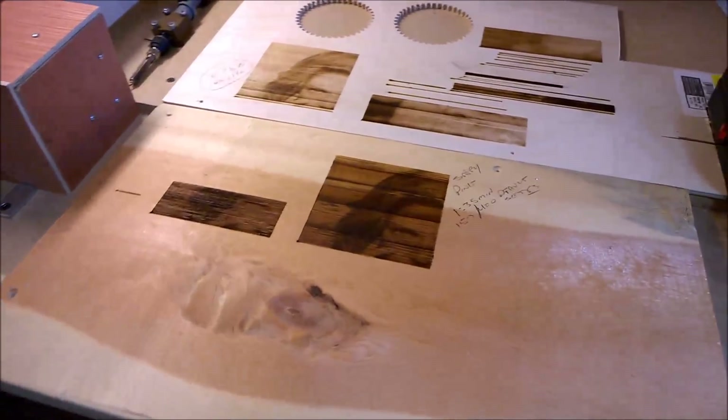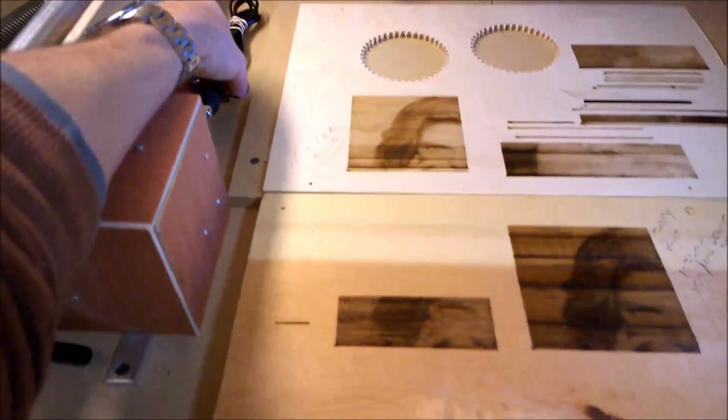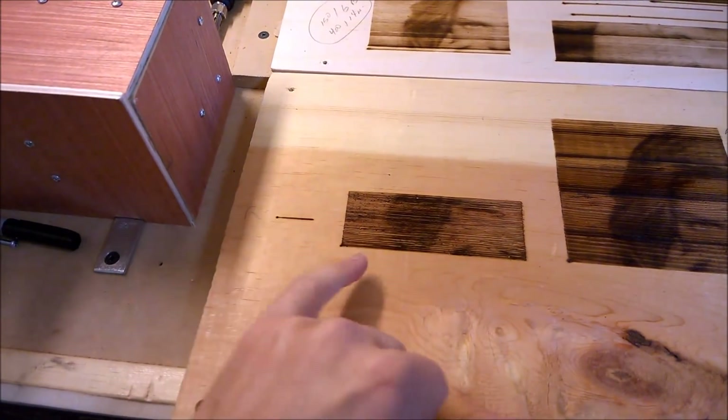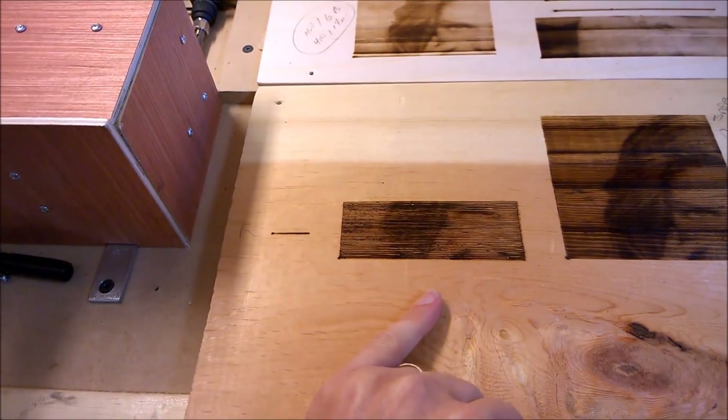My first few results were pretty bad. This was using the original wood burning tool with some different tips — it was just digging in and making some nasty burns. But you could start to see how, as it speeds up and slows down, it creates the image.